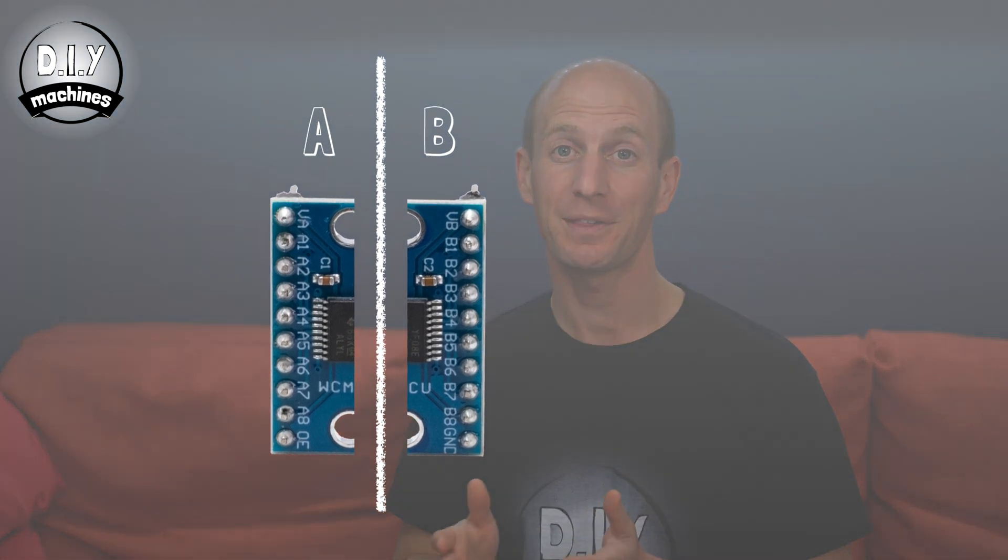It works in both directions and is ideal for safely stepping down 5 volts to 3.3 volts, or stepping up 3.3 volts to 5 volts. How does it work? Well, the board is divided into two major halves — the A side and the B side.